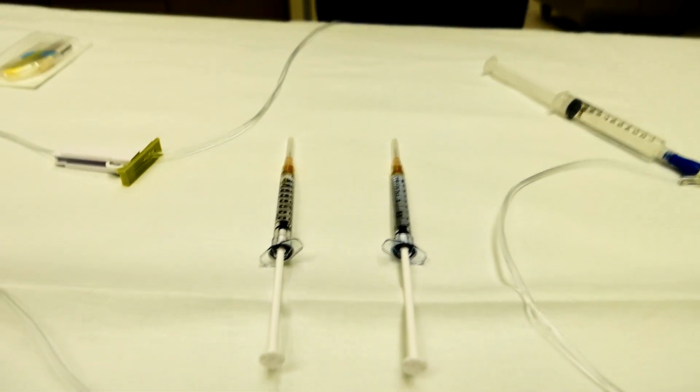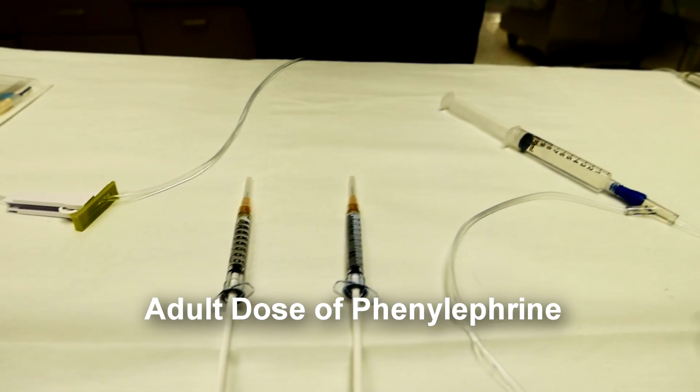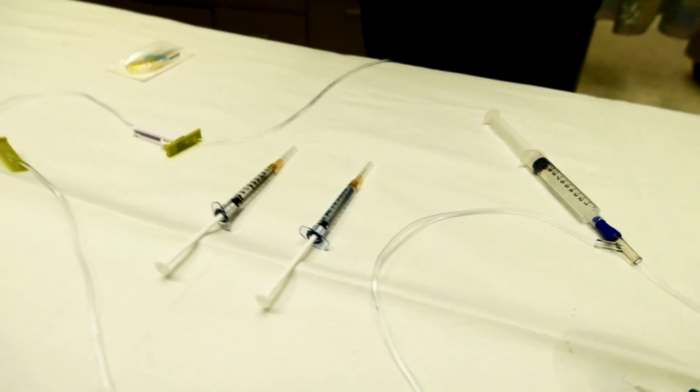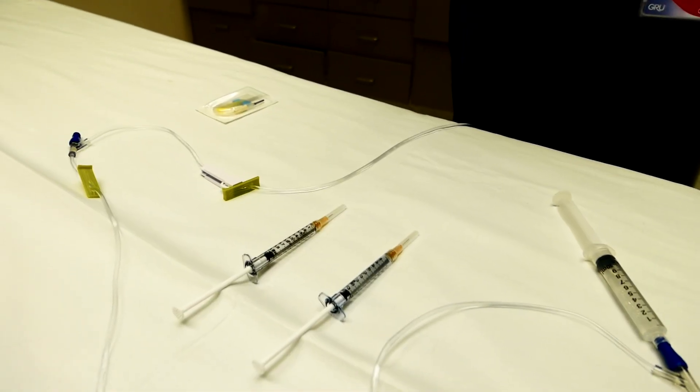Once I start to see some detumescence, I go into my phenylephrine — this is 500 micrograms per ml — and do a single injection. We just finished treating a patient with priapism and only really needed one of our three syringes that we had set up previously.